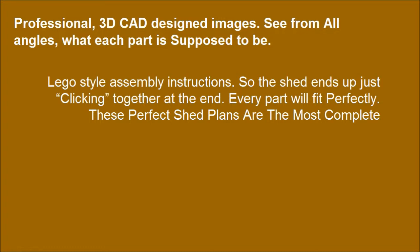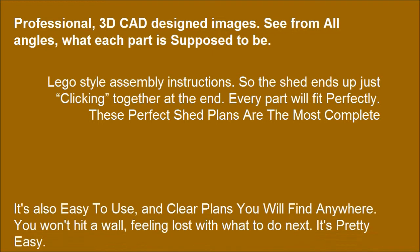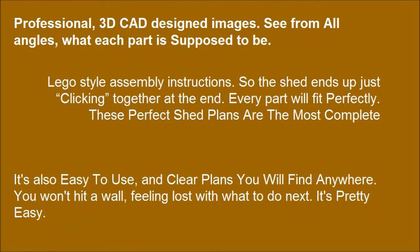These perfect shed plans are the most complete, easy-to-use, and clear plans you will find anywhere. You won't hit a wall feeling lost about what to do next — it's pretty easy.